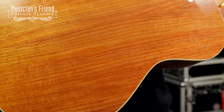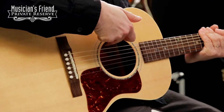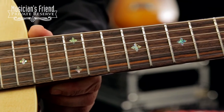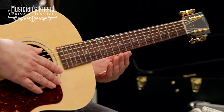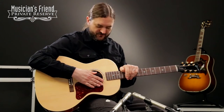solid acacia back and sides. You've got the LR Baggs VTC preamp system right here. You've also got some nice hand inlaid abalone inlay on the neck as well as the Gibson logo on the headstock. This one has softened fingerboard edges making the neck very comfortable to play, and you also have some nice gold tuning machines.